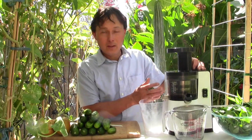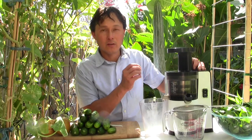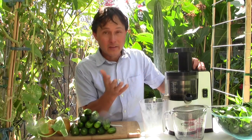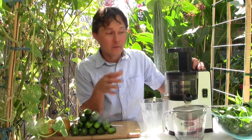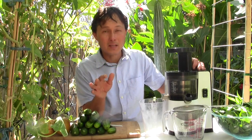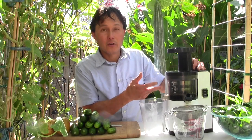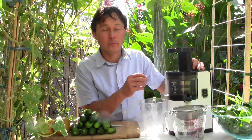Today we'll be using the Omega VSJ 843 juicer, which is a second generation vertical single auger juicer. This is the kind of juicer I would recommend if you want to juice a bunch of greens plus a lot of other produce — it handles fruits, hard vegetables, and leafy greens the best. The only two second generation models are the Omega VSJ 843 and the Slowstar juicer.